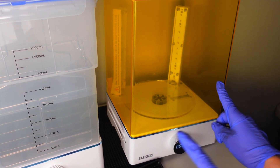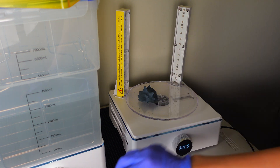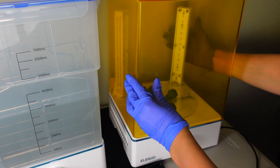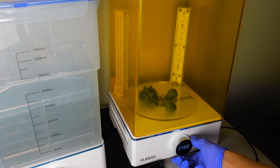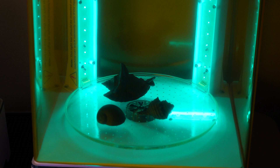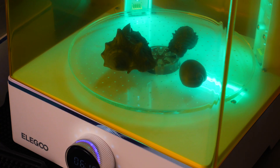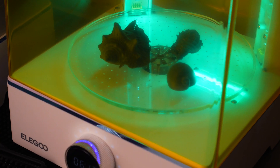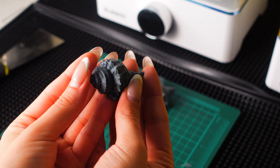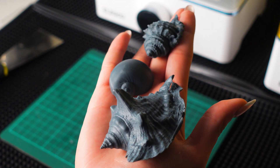The next step is to cure. I'm just going to lift up the lid, place the models on the little turntable, close the lid, and set the time for 10 minutes. Thank you guys for tuning into this week's video — I hope you liked the final product. I am super happy with how it turned out. Beautiful, right?